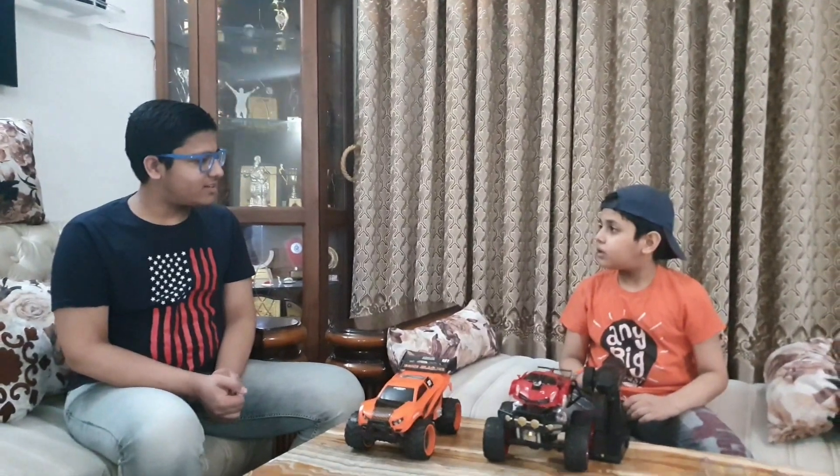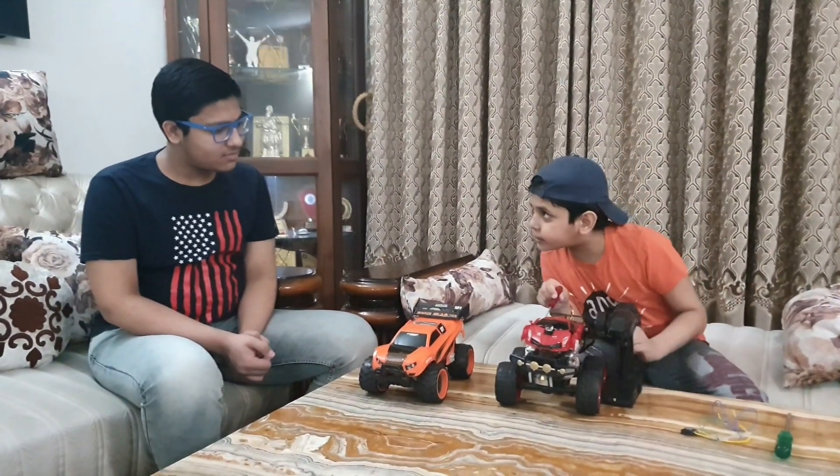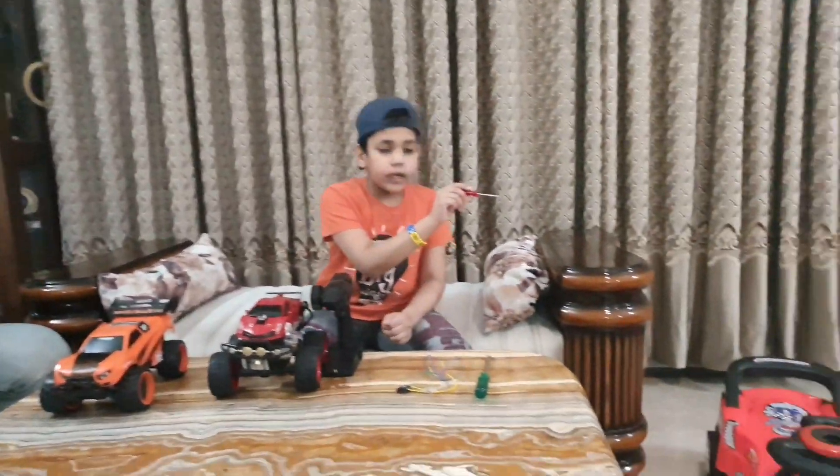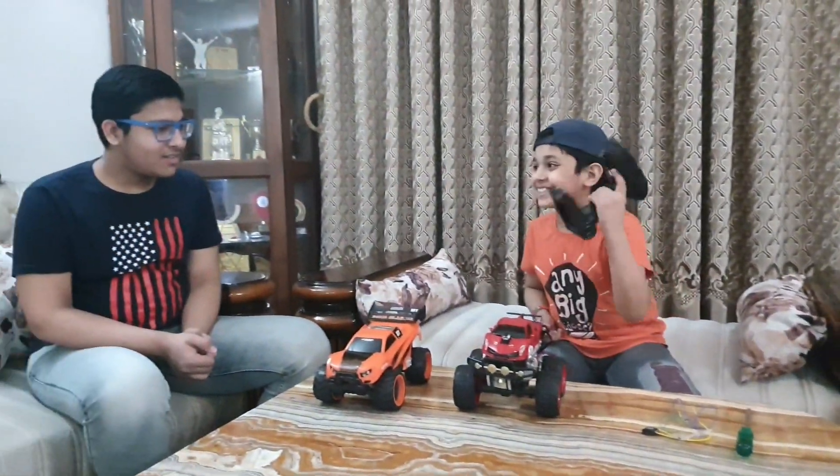What are you doing the whole day with your cars? Brother, I was thinking about this. If I put this car on the steering wheel, then I'll drive with my new scooter.